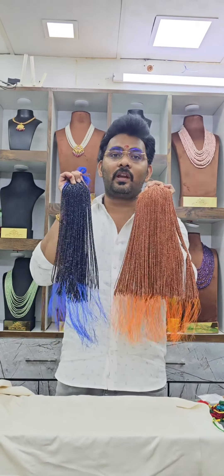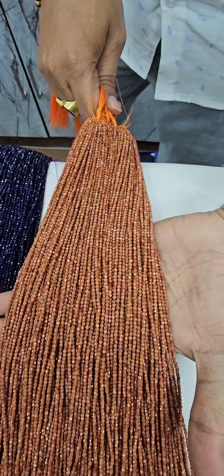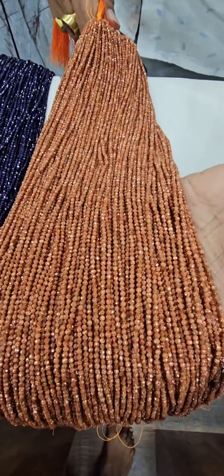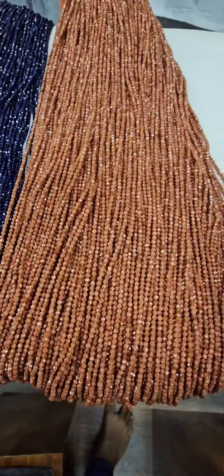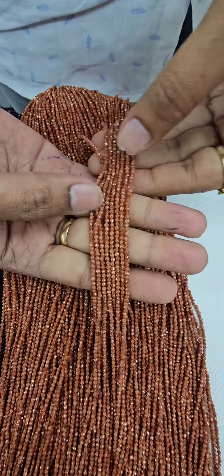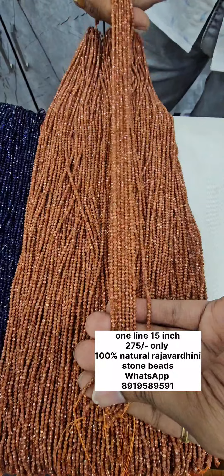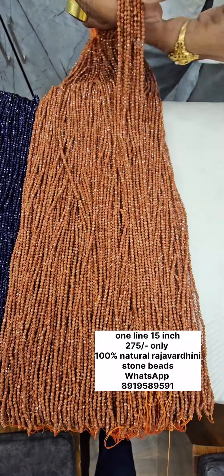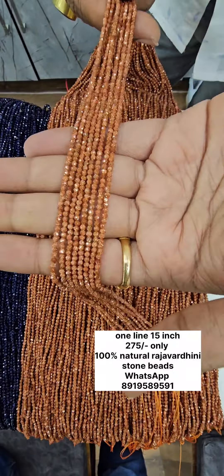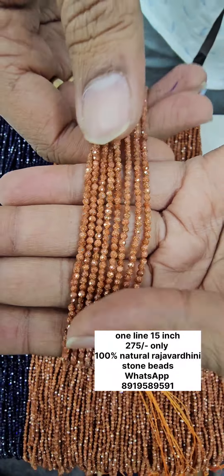I will show you the stone and beads in this video. In Hindi, it is called a stone and sun stone. There are a lot of beads — in two and three strands. There are a lot of beads in 16 inches, and they are all made in the same way.